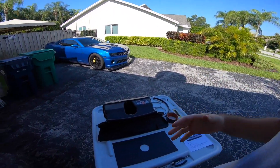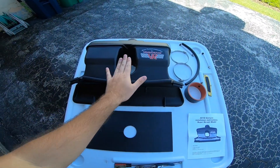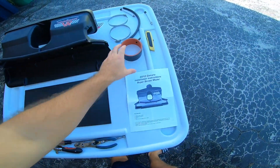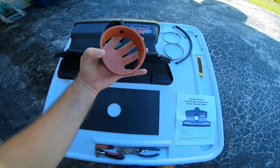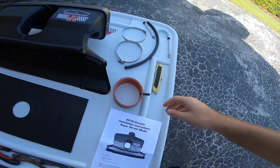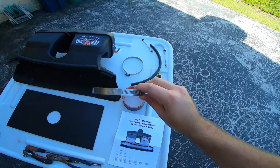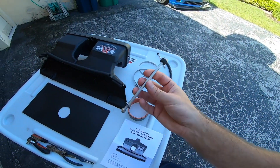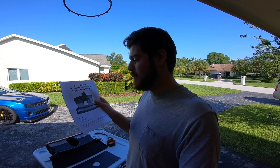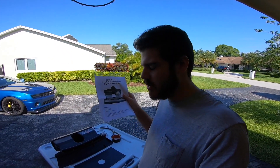Very quickly before we begin, here's what's going to be coming in your Varum intake shipping box: the heat shield, the actual intake itself, a piece that goes in between the intake and the throttle body, a tube that connects for the PCV line, some clamps, an extended bolt, and the actual installation guide.